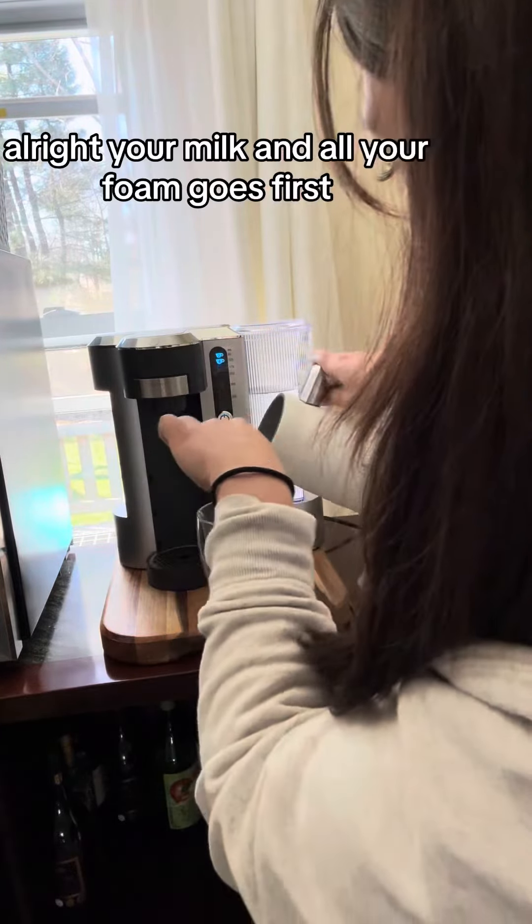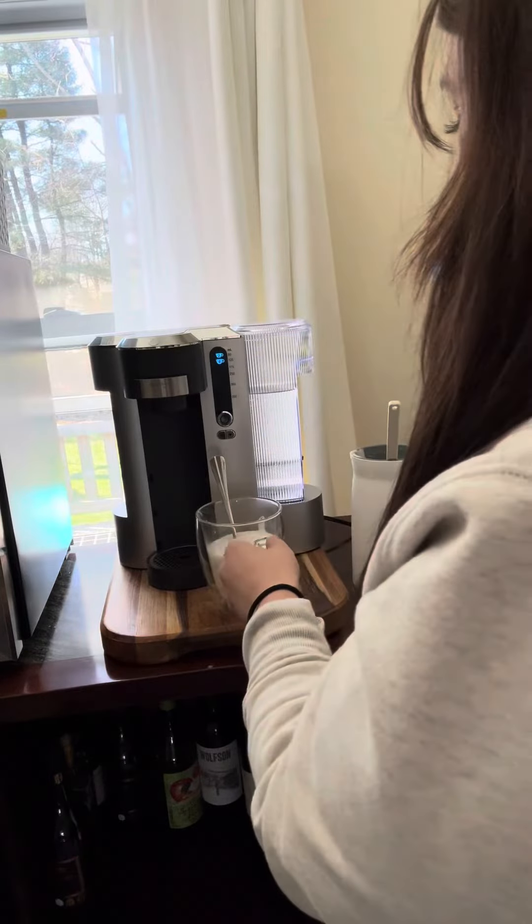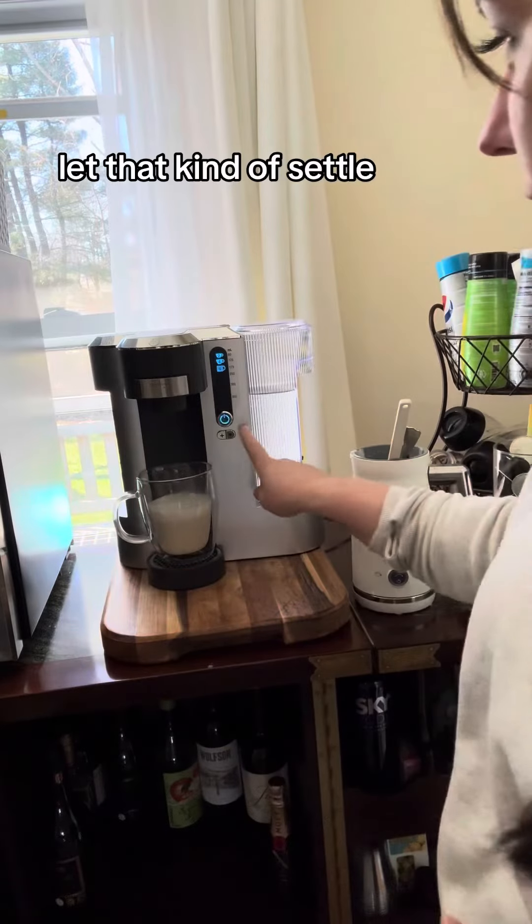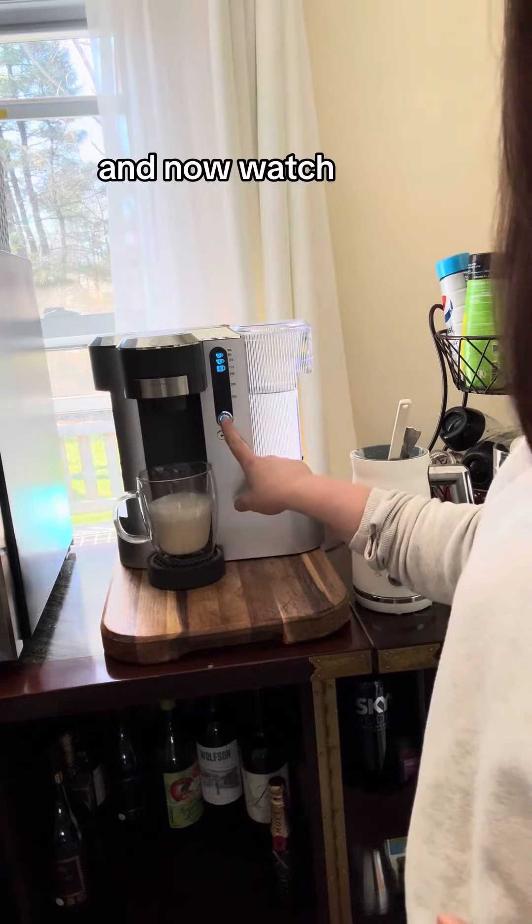Your milk and all your foam goes first, and then the magic happens right here. Let that kind of settle and now watch.